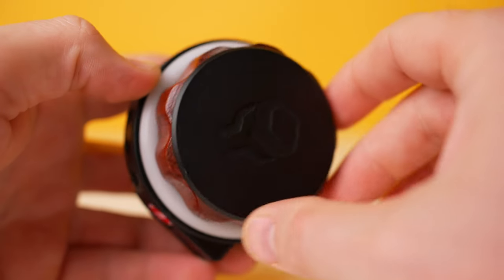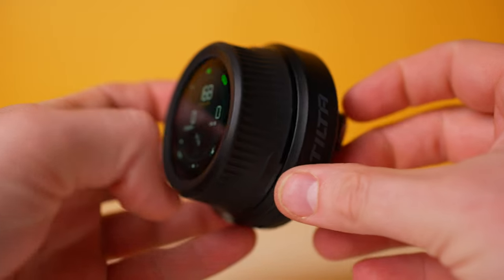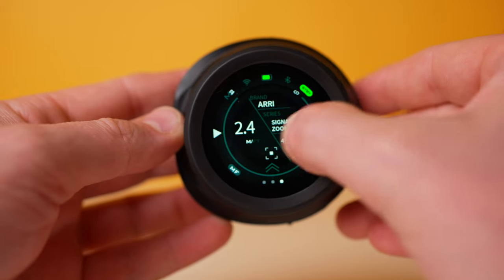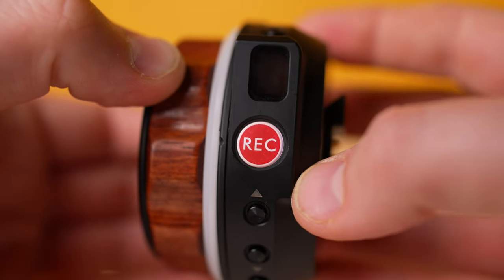The most obvious difference is the handwheel. The original handwheel has a really nice looking wood grip and I love the overall design. It's simple and it just works. The Nano 2 has a fully redesigned handwheel with a large LCD display and it's packed with a ton of technology. We'll take a deeper dive into the settings and features a little bit later. The original handwheel only has a few buttons: up, down, set, calibrate, and record.